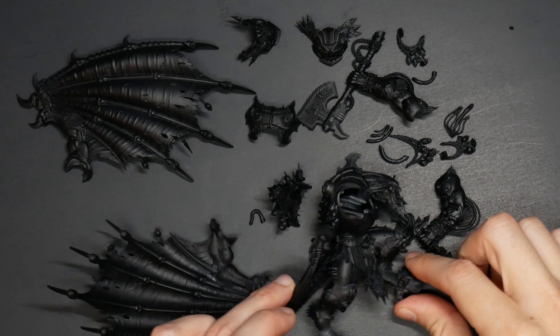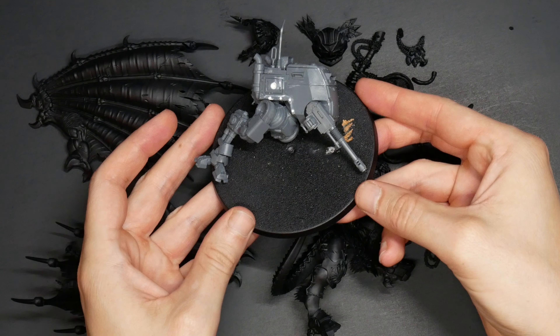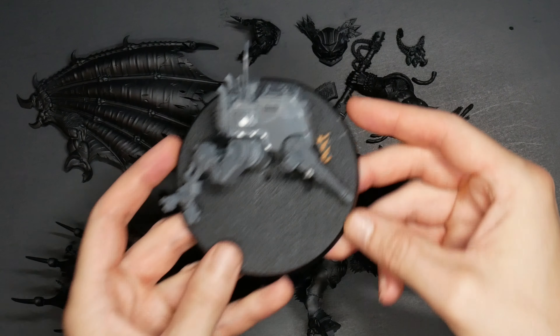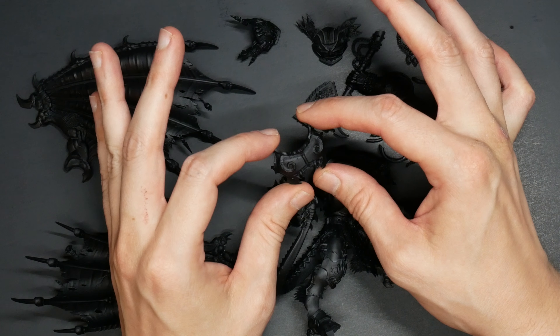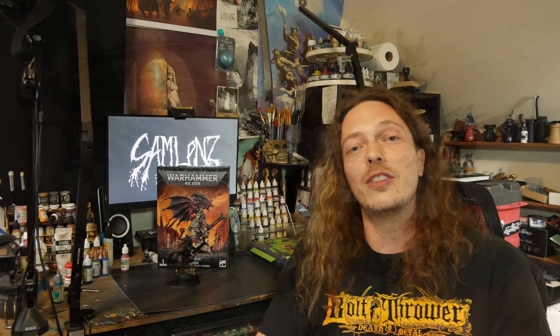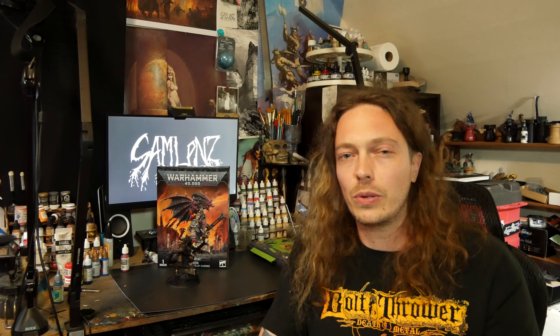This is going to be an intense one. There are so many pieces to this model. Lately I've been doing a project every week and it's been a very fun pace, but something of this size and detail — because of the end goal for this project — I need to break this down piece by piece and give every segment of the model the focus that it deserves. Because I'll be entering it into the Golden Demon, or just prepping it for a painting competition.